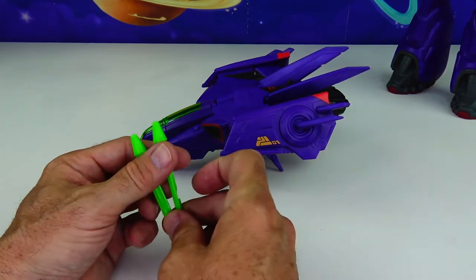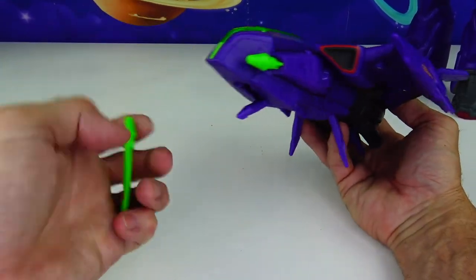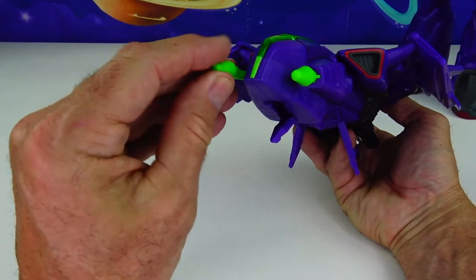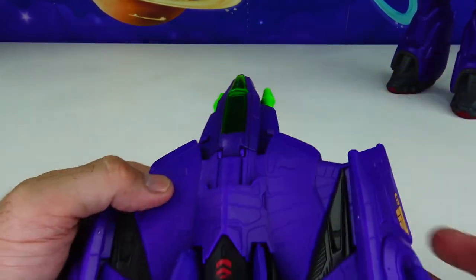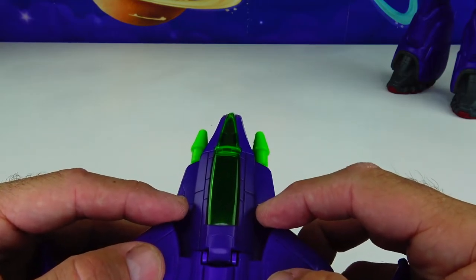Here are two neon green projectiles that'll be inserted right here in the front of his ship — one there and one there. And to shoot them, you're going to see two purple buttons. You just give it a little push. Let's see how powerful these things are.